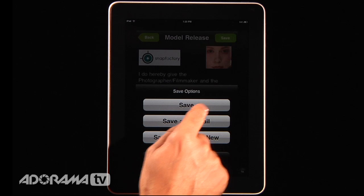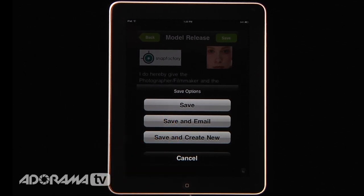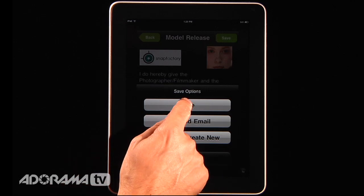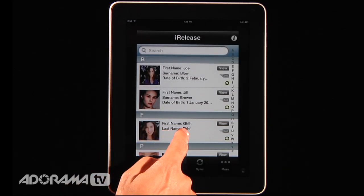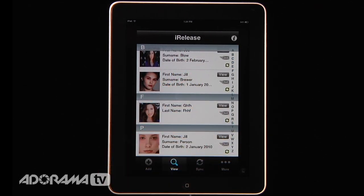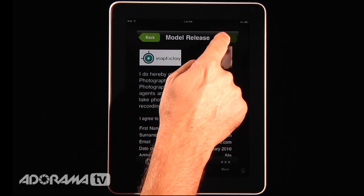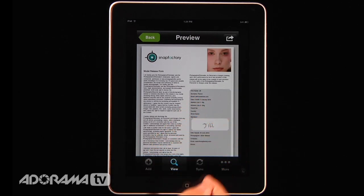Once you hit save, it saves not only to your iPad or iPhone but also on a remote server. You can save it and email it if the person wants a copy, or save and create a new one if you have multiple models. It will generate a PDF, which is really nice, and saves it into all of your releases in alphabetical order. Here's the one we just created — I can hit view and look at the PDF, which I can zoom in on.